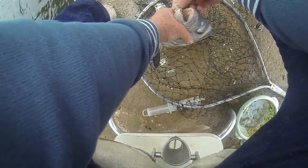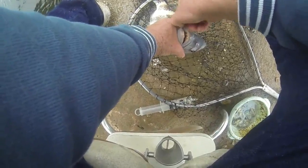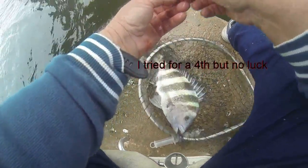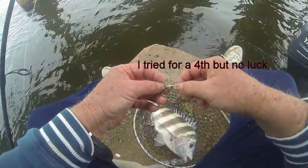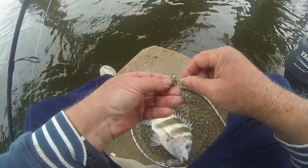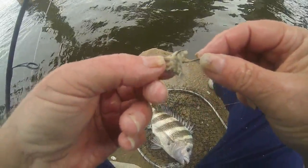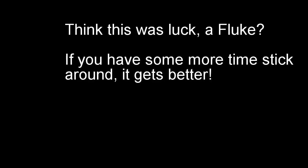And you know something, folks? I still got a little bait left in there.